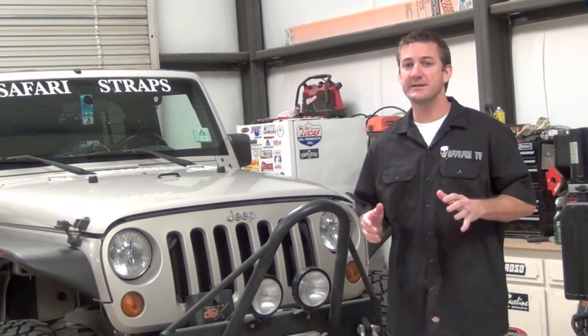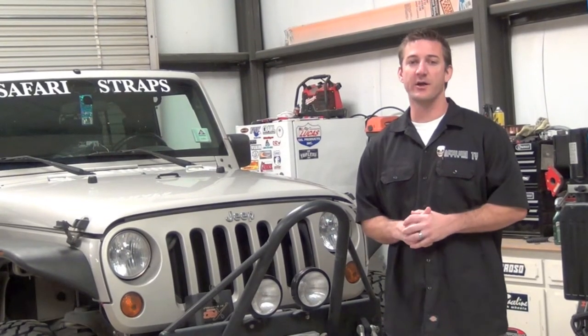Hey, I'm Brian Carr, and welcome to another episode of Asylum TV. Today, we're going to talk about keeping your engine a little bit cooler while you're on the trail.